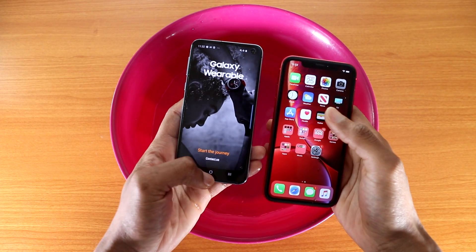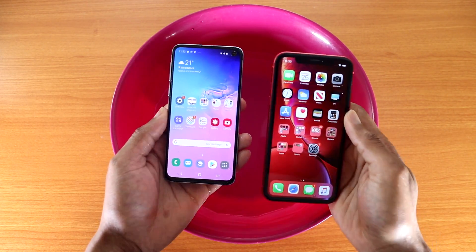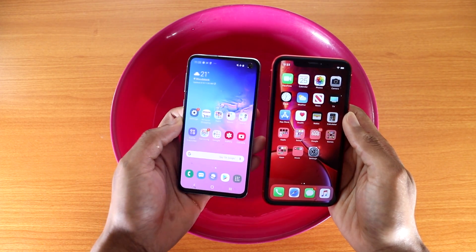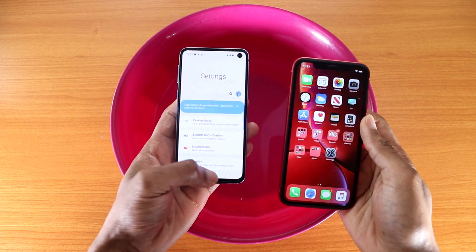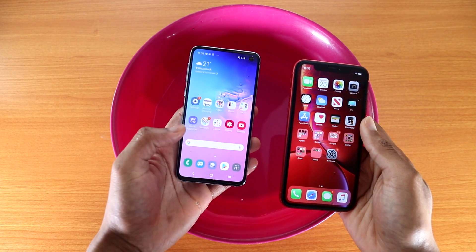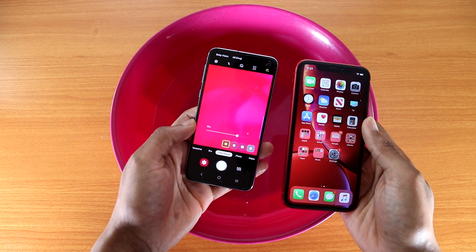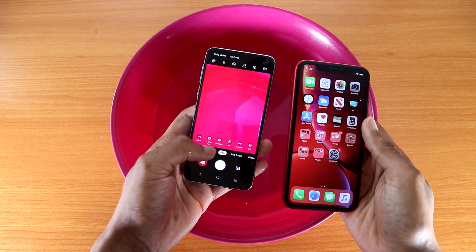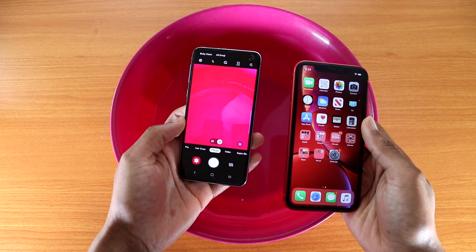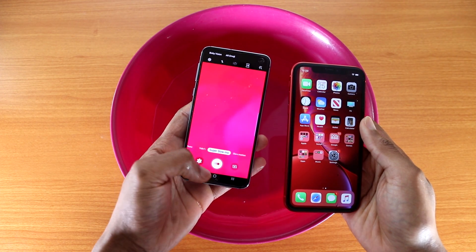Now for the Galaxy S10e, let's go to the home screen. Let's go to the app drawer — working fine so far. Let's go to settings — there we go. Let's open the gallery app. Now let's open the camera: live focus mode, pro mode, panorama — everything working just fine. Photo mode, video mode, super slow-mo — everything works.